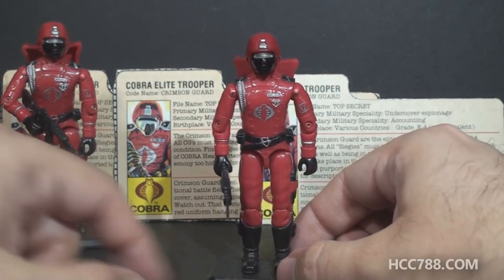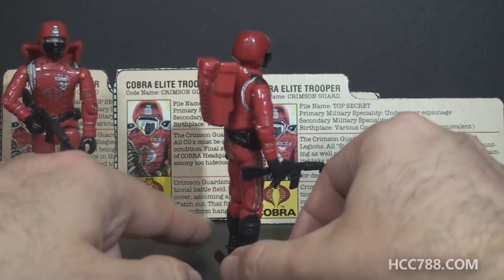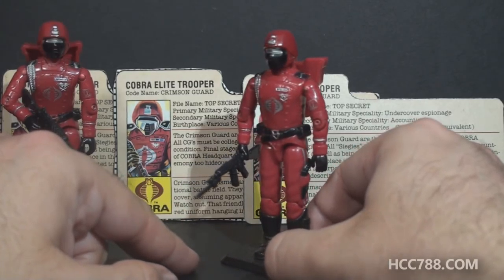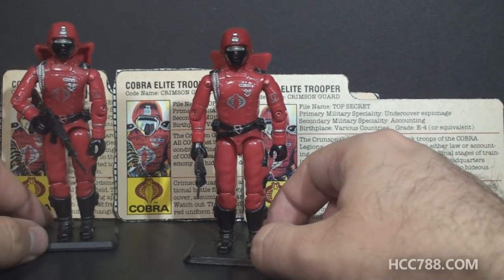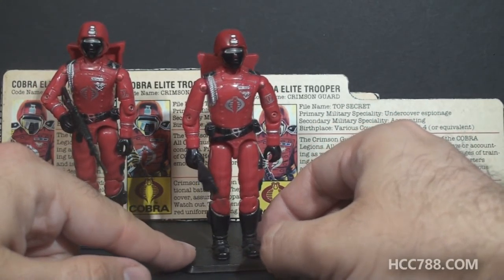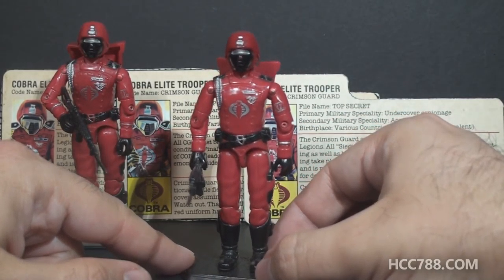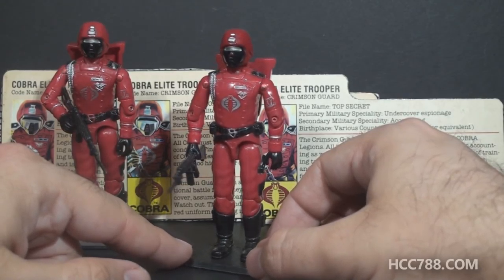This bright red uniform looks more to me like a ceremonial uniform, a dress uniform really, than something someone would wear into battle. I've always thought so, even as a kid, but that red really stands out. Cobra is known to have more of these bright colors rather than the more traditional subdued military uniforms, and even among the bright colors in Cobra, this stands out with all the red and the black and the silver.